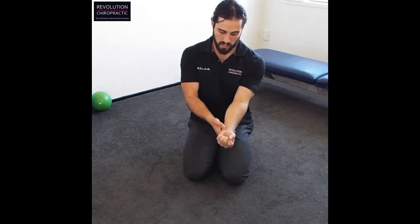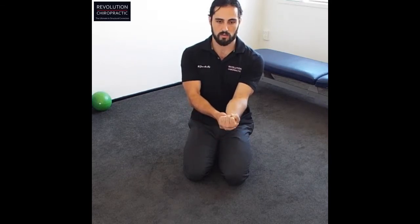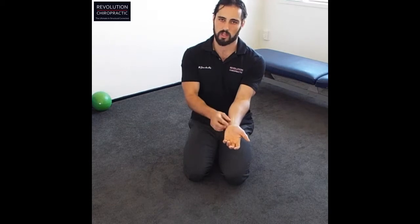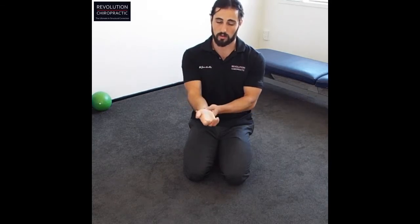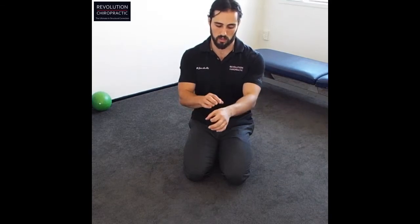Dr. James here again from Revolution Chiropractic, back with day five of our wrist and hand strength mobility routine. We're going to take the thumb and place it on the tendons through here — if you flex the wrist, you can see that tendon. Put a little bit of pressure on there, create a fist with the hand, and move side to side, forward and back, and around. We're trying to almost milk the tendon — pin it down and then move it. These can get quite inflamed, especially if you're a tradie, a builder, doing a lot of grip work. Do this about 10 to 15 times each way — it's great for getting all the little bones in the wrists warm and mobile, ready to put some serious weight through there.